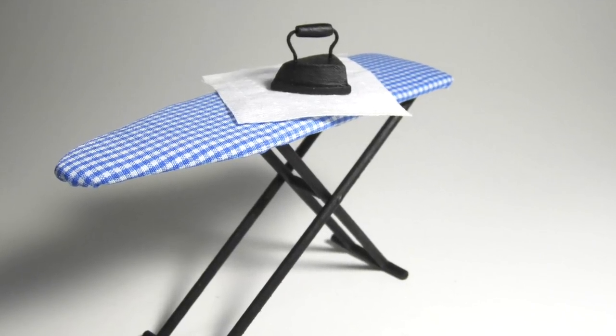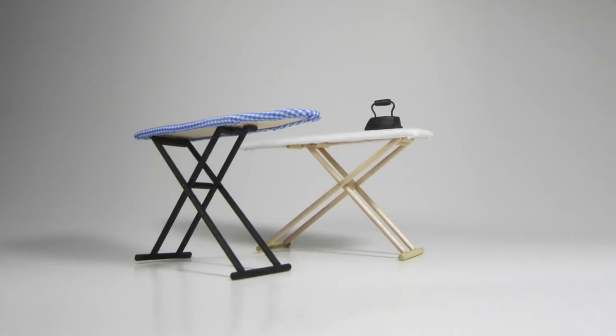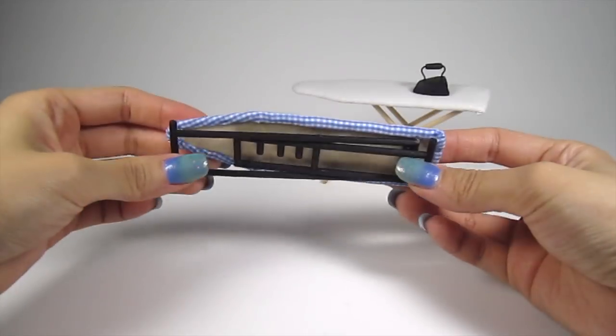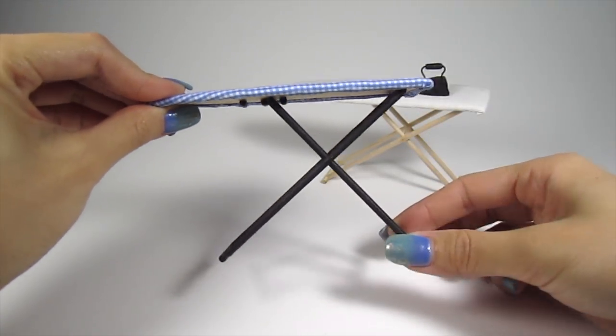Hi guys, it's Cath. I got some requests for a miniature ironing board tutorial so that's exactly what I'm showing you today. We're going to make these adorable upholstered ironing boards with foldable legs. This project is so fun and the perfect addition to any dollhouse. Let's get started.